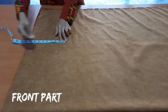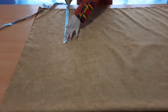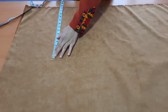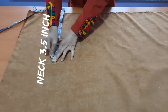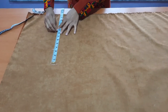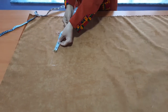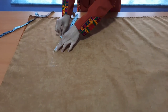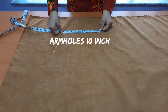We are starting from the front part first. Fold your fabric in half and mark 14 inch. Front neck 3.5 inch, shoulder 8.5 inch, arm holes length 10 inch.